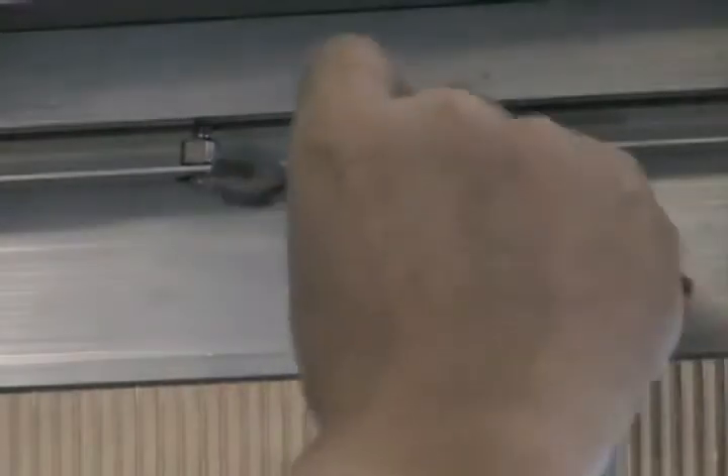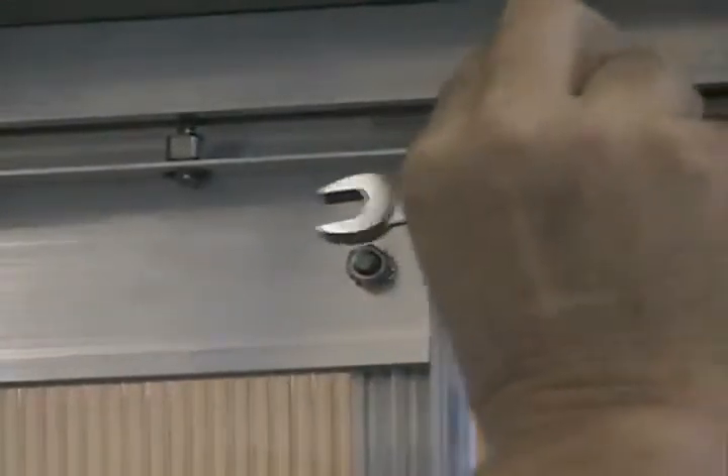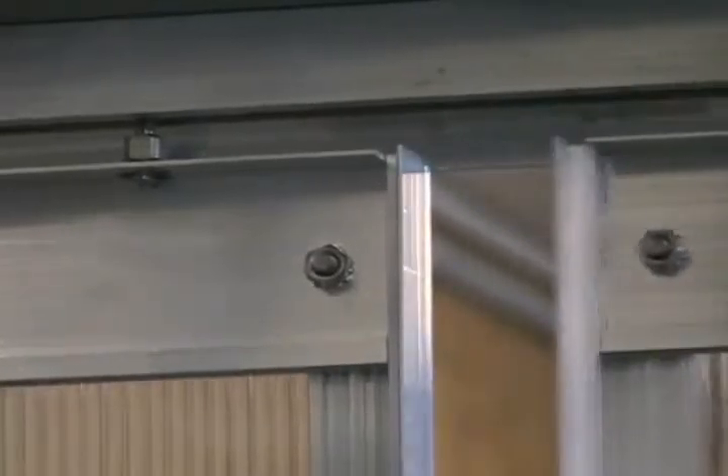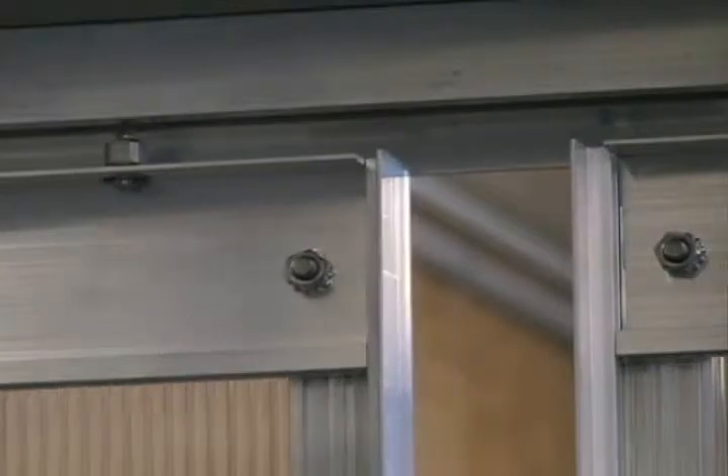Next thing you want to do is get them even. Adjust them up so that they're about the same height. That will then set the position, and they should move fairly evenly. Don't expect them to slide real easy at this point — first of all, you need to get it set on your base and bolt it down.